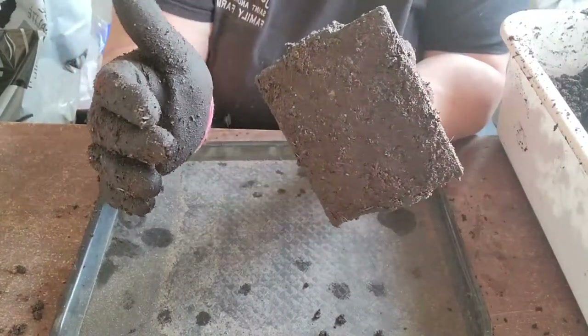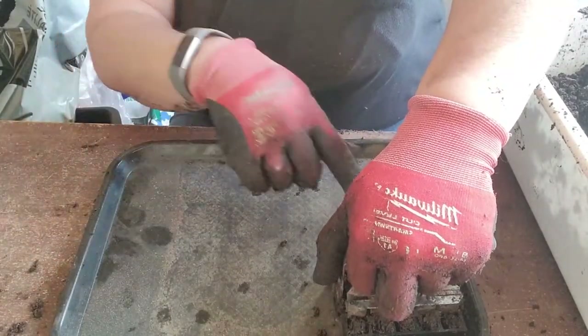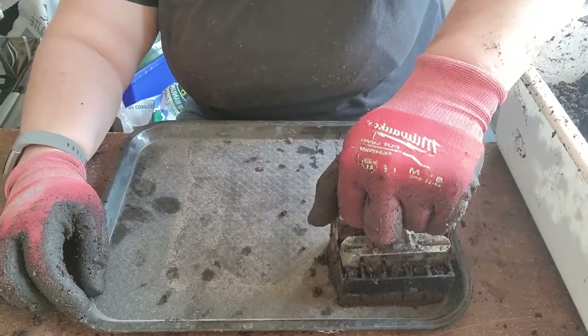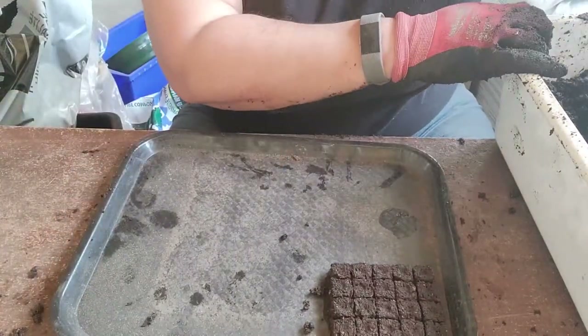Now with your soil all pressed into the blocker, push it down onto the tray, put some weight on it — you can see the water squishing out — then pull the lever up, work it a bit, and you've got 20 individual blocks. Then you just do it again.